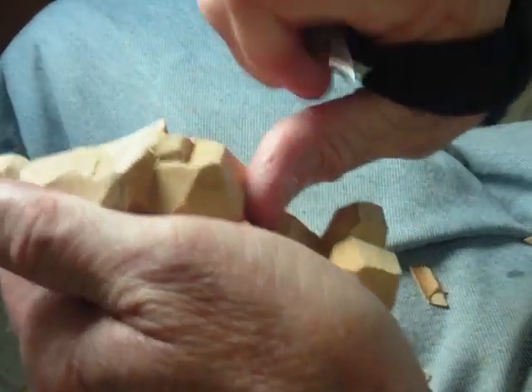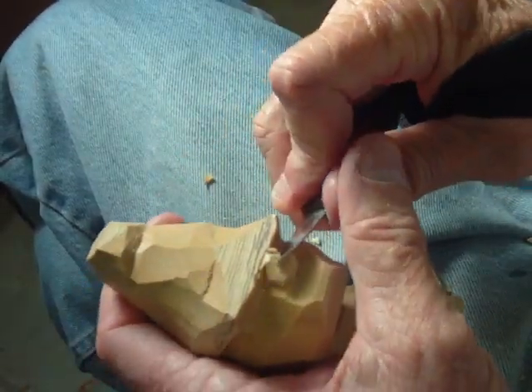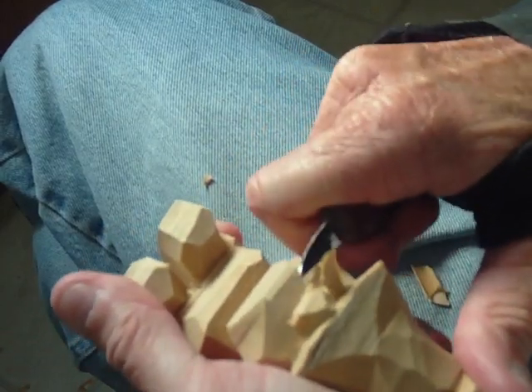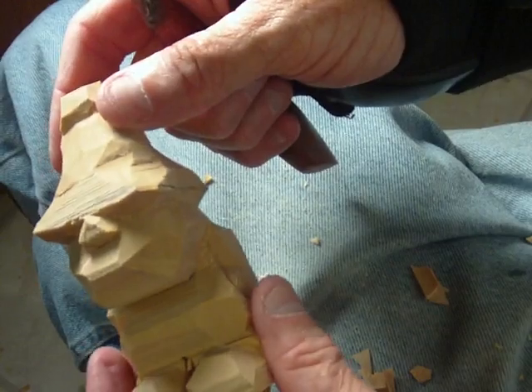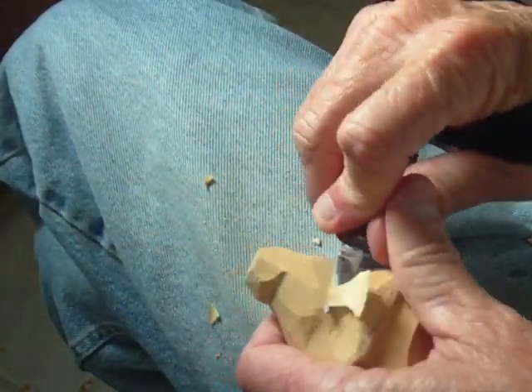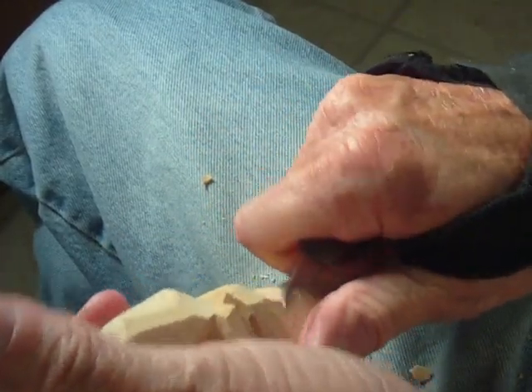I'm going to make the nose a little bit steeper. Now I'm going to move a little wood up here to bring that nose out — see that from the side.